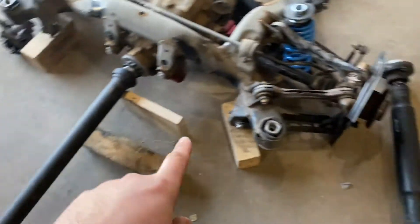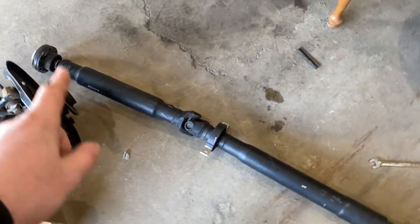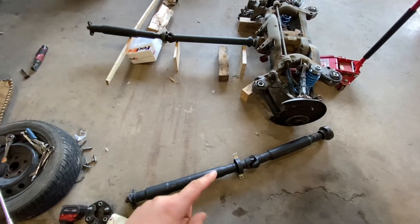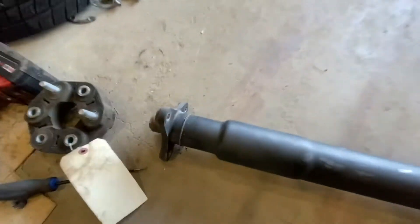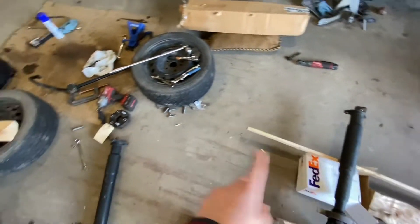This is our 335 drive shaft and this is the M3 DCT 3.15 ratio drive shaft. We need to bring both to a drive shaft shop and tell them we need the two made into one — we need that length with that flange on this prop shaft. Even though the flanges look the same, we already tested it and they are not the same, so you need an M3 drive shaft for sure. Once you have the M3 DCT drive shaft, the M3 DCT rear diff, and two M3 axles, you should be pretty much ready to go.